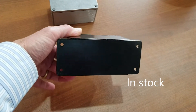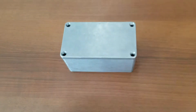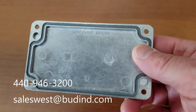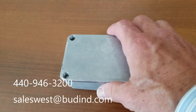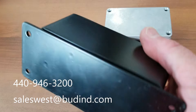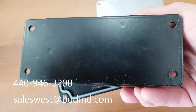All of the AN-A series is in stock and available from your local Bud distributor today. For more information and to learn about Bud Industries' leading five-day modification program, contact your local Bud distributor or call us at the Bud factory at 440-946-3200, or email us at sales@budind.com.